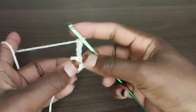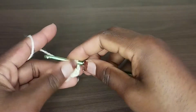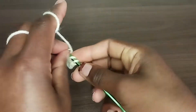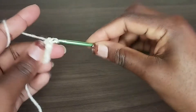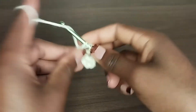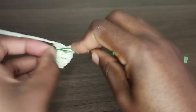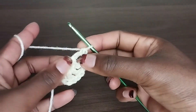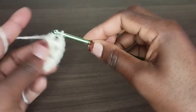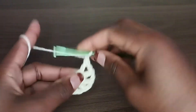Go through the first chain and make a double crochet in this space. Chain 1, 2, 3 and 4, go through the first chain and make a double crochet in the magic ring. Repeat this all the way to the end of this first round, and I'll meet you when I'm done to show you what to do next.